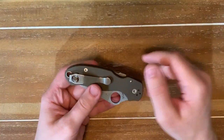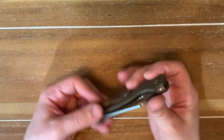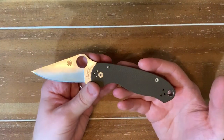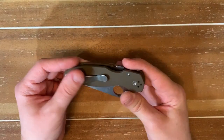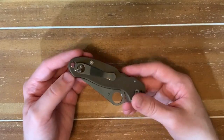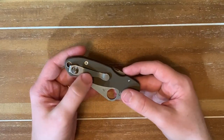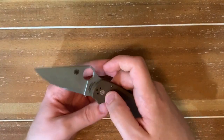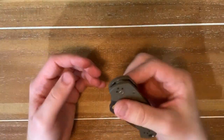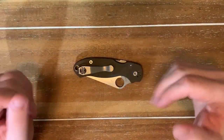The official name — I'm not sure — but I've heard it referred to as the Uncle Henry's deep carry pocket clip. Basically, it's a Spyderco pocket clip that is sold on eBay. Very similar, almost a dead ringer to the sort of OG Lynch clip. Because of that, a lot of us would probably end up looking at it and instantly saying, 'I'm not gonna buy that, I'm gonna buy the real thing.' But hold on.